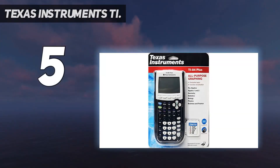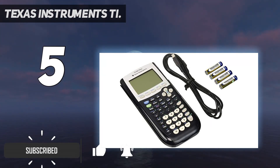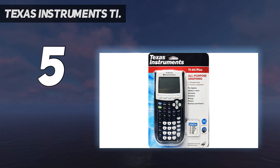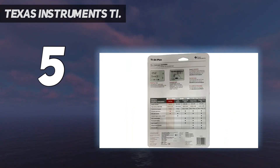Starting at number five, Texas Instruments TI-84 Plus. The TI-84 Plus graphing calculator comes pre-loaded with essential functions for all your graphing needs. This version doesn't feature a color display and only comes in black, but also has a lower price tag. Users can easily access advanced functions by pulling down the display menus. The calculator features horizontal and vertical split screen options.